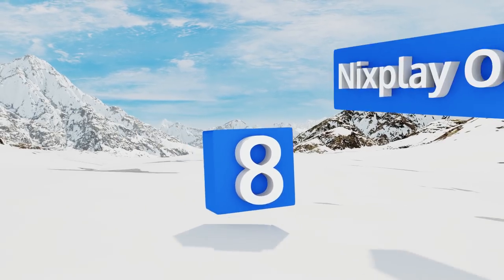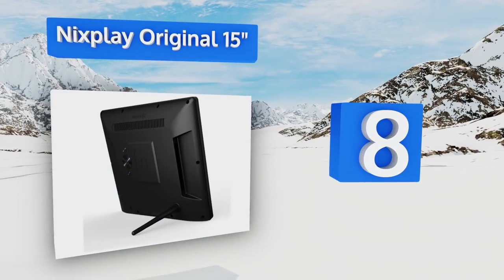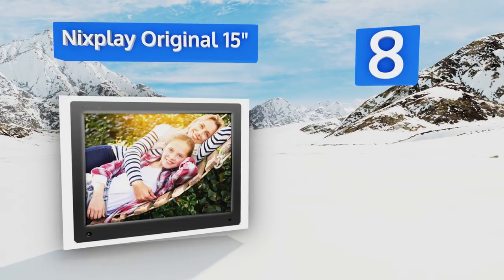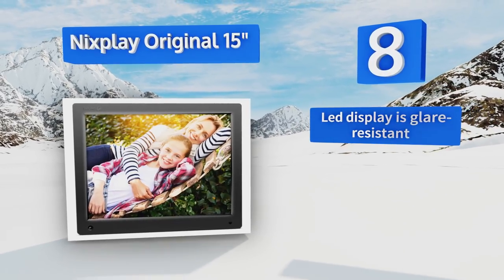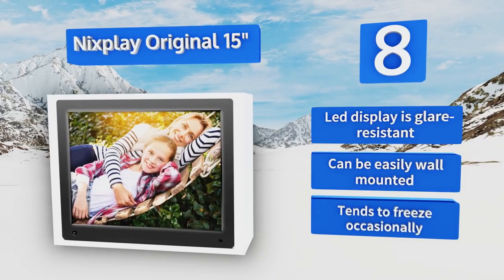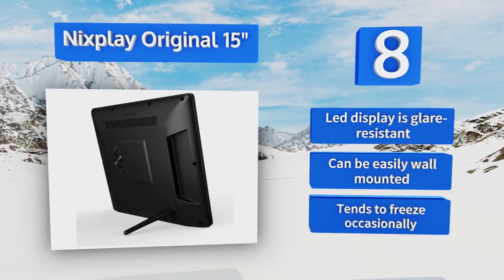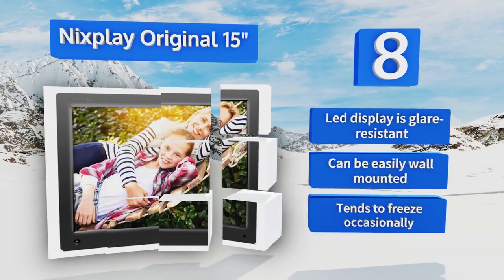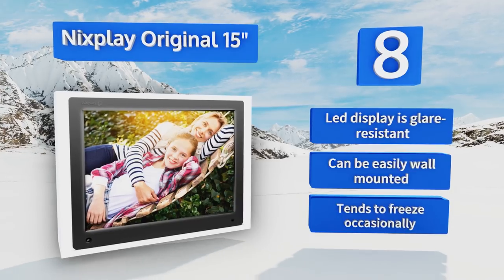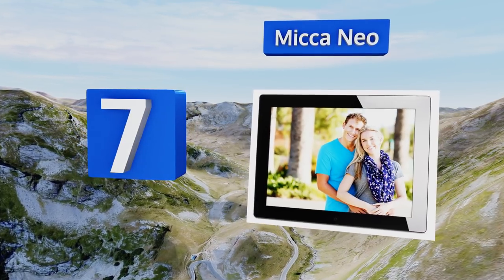At number eight, the Nyx Play Original 15-inch comes with online cloud storage and the ability to connect to many social networks to ensure a constant stream of new display material. It features an easy-to-grip rubberized finish, but the resolution is somewhat low considering its price. The LED display is glare resistant and it can be easily wall mounted, however it tends to freeze occasionally.